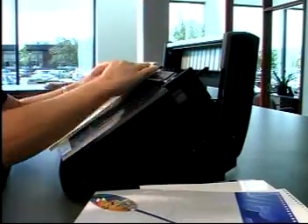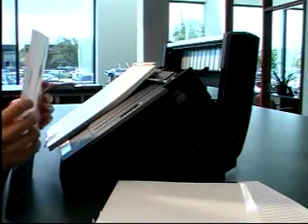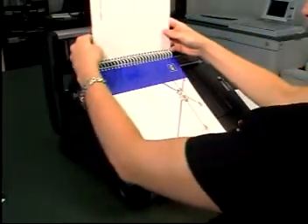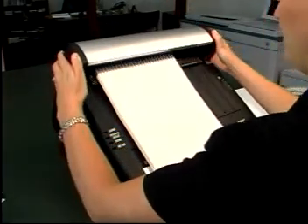Second, load the paper onto the twin loop element. Your presentation, including index tabs and oversized covers, can be loaded all at once for smaller documents or in separate lifts for larger ones. Finally, close the lid of the TL2900.